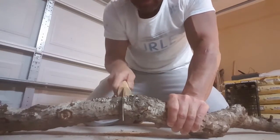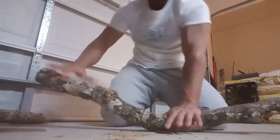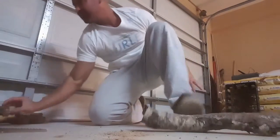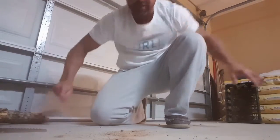I think that should be about enough to break it — I don't want to hit my concrete here. Yep, that wasn't so bad. Might have been a worse part.